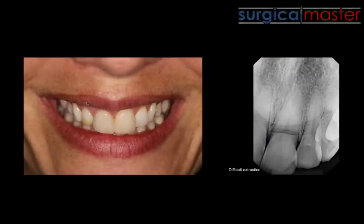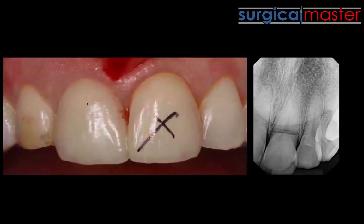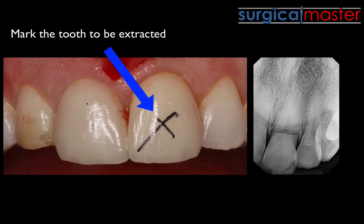The horizontal fracture is right below the osseous crest. We know there's no way we can extract this tooth and take it out as a whole — it'll come out in two pieces.